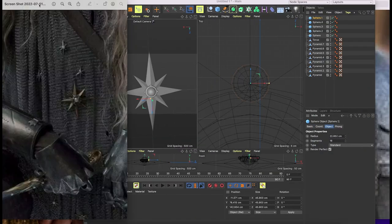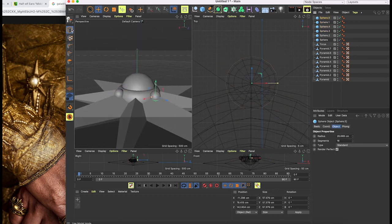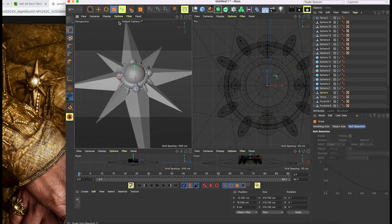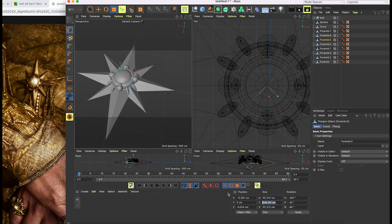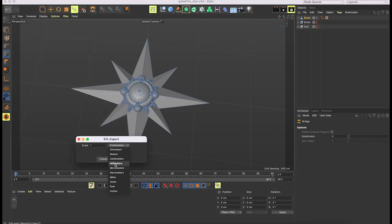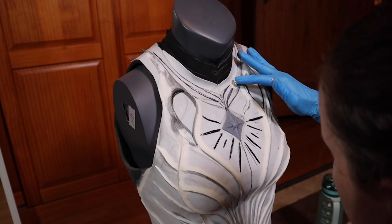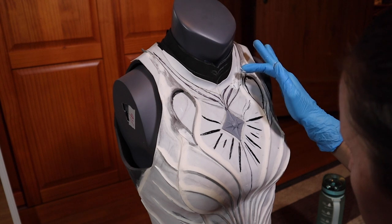I'm 3D modeling the star detail on the front of the breastplate. It's all primitive objects — just some stretched out pyramids and spheres. It was difficult to find a reference for this, but the promo poster was the best close-up and I think I have it similar enough. I'm using my resin printer so I can get as much small detail as possible. After gluing the star on, I'm doing some seam cleanup and smoothing with, you guessed it, more caulk.